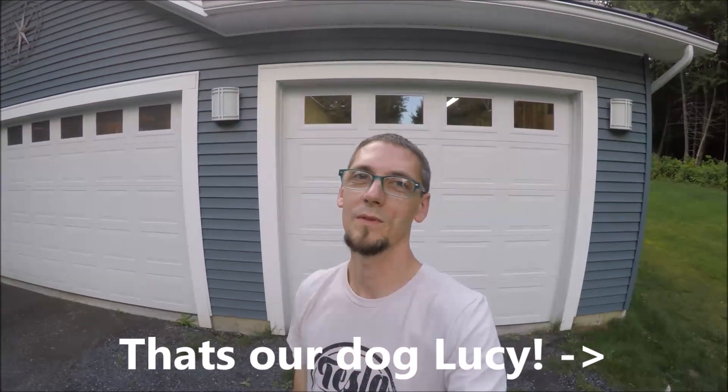Hi everybody, welcome back from Snapple Facts. I hope you all learned something. Let's go ahead and see how it all turned out. Jarvis, why don't you come on out?